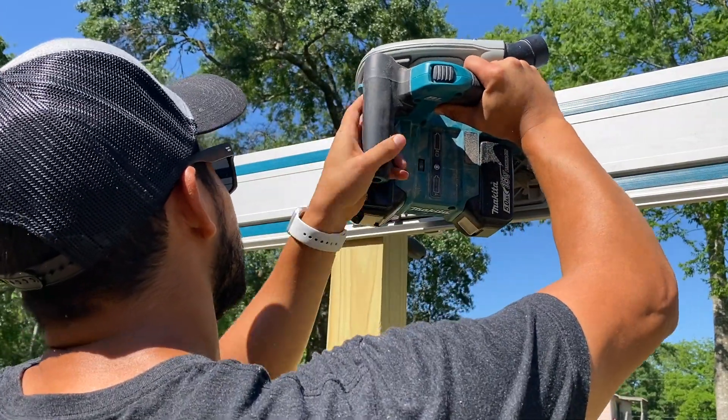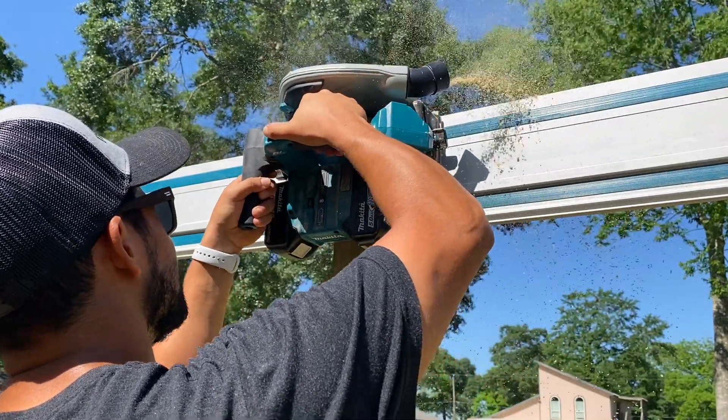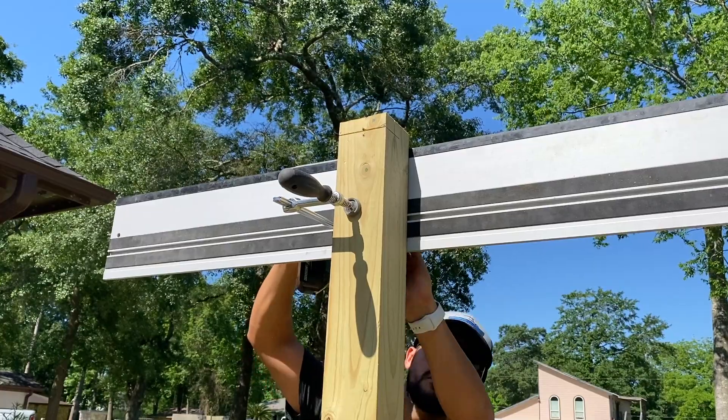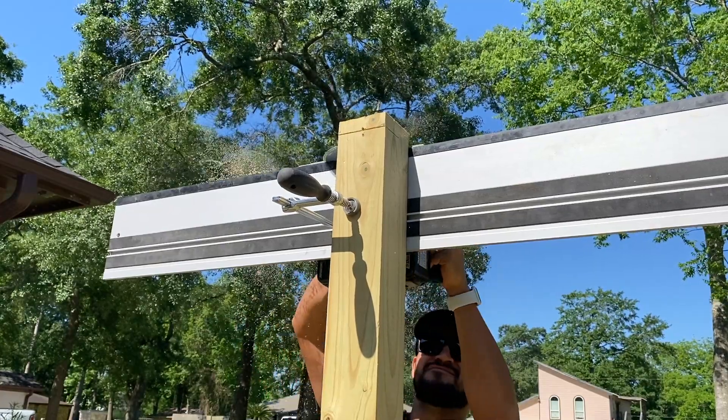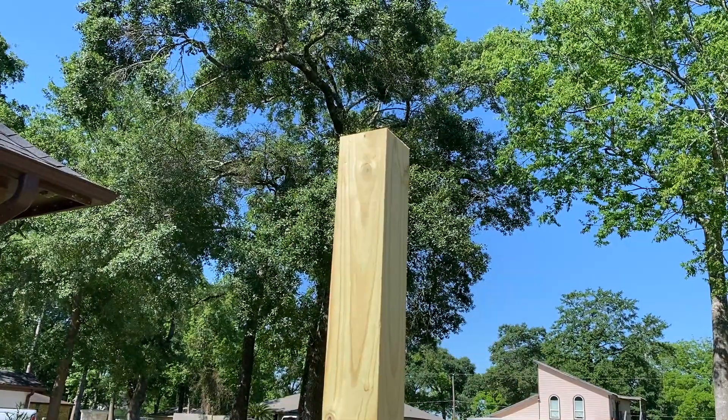To start the build, I cut all the posts to length with my track saw. There are multiple ways of doing this — you can use a circular saw or even a hand saw — but this is what I have and what I used. It made these cuts real quick and easy, and they are both perfectly square.